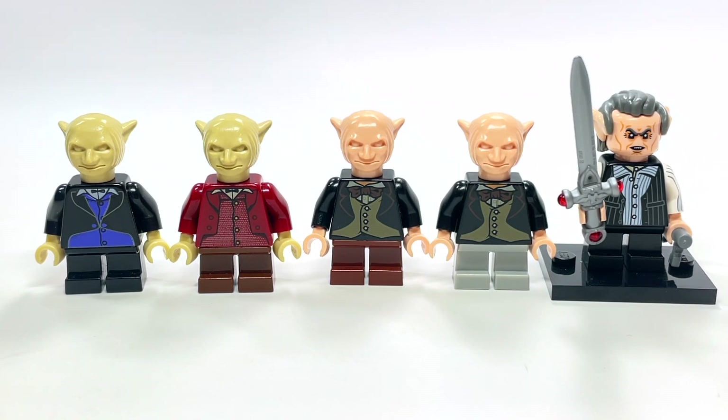Some of you LEGO collectors may be familiar with my problem. This set was taken apart many years ago — 2002, so it's about 19 years old. I've been having trouble locating a couple of the pieces to complete it. I've been working on that specific set because I've been wanting to review the original Gringotts for a long time.